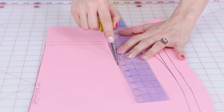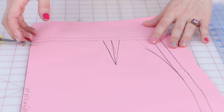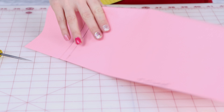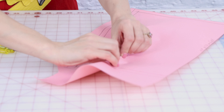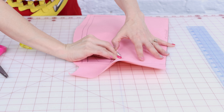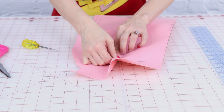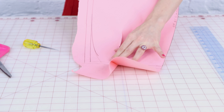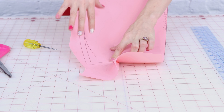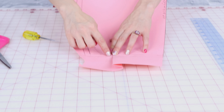Next we need to add seam allowance. Grab your two-inch clear ruler and let's add half inch everywhere except center front and center back. And why a half inch? Well it's just an industry standard — you could add more if you want, or less, totally up to you. I'm lining my ruler up with the half-inch mark at my pencil line and we are going to draw on the outside of the pattern. And just as a reminder, center front and center back are on fold so we don't need to add seam allowance there.